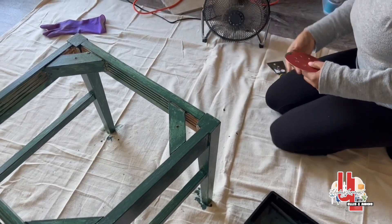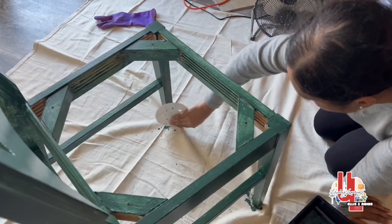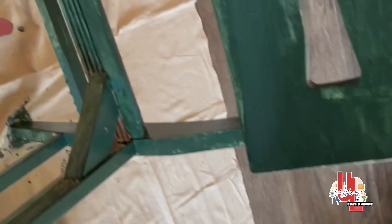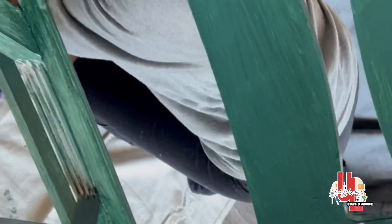So we're just sanding down the excess paint and drips before we paint our second layer. We are applying the second coat — as you can see, it's getting a little more refined. As you do the second coat it might need a third, but we'll see what this looks like.